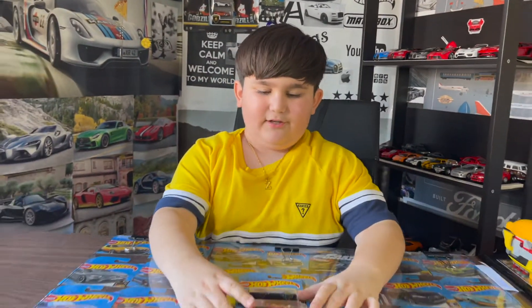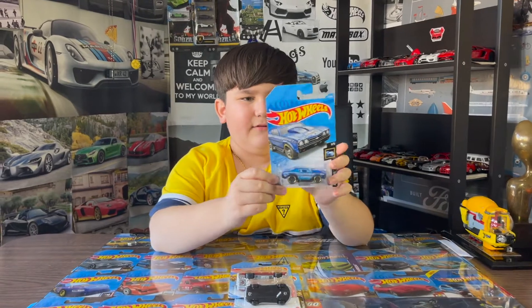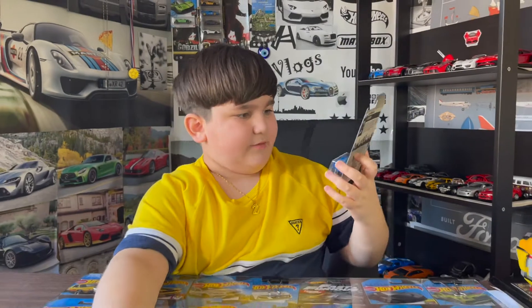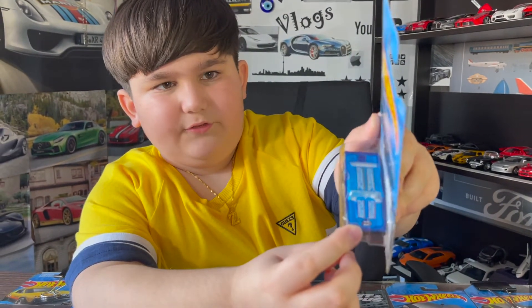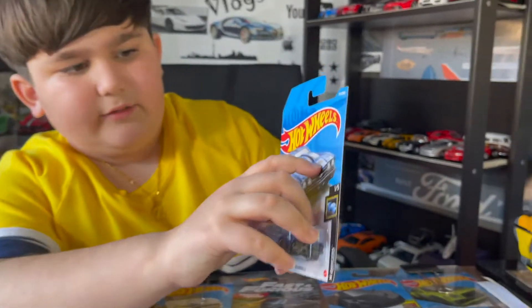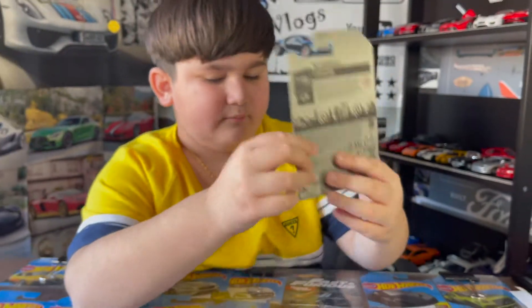Hey guys, welcome to my channel. Today I got three Hot Wheels here. The first one we have is a 1969 Chevy in the X Racers set — it's blue. One thing to notice: the packaging says 'X Racers' but when you look at the car on the front it shows an X, and the logo is different — it says 'Racer' with a big X in front of it.